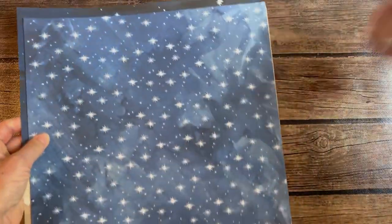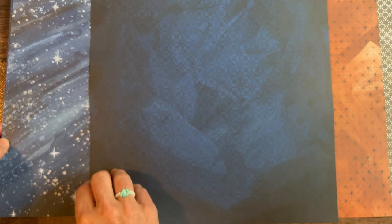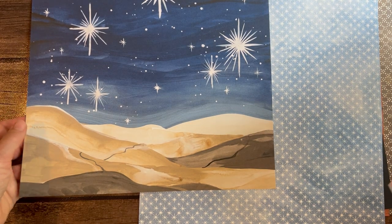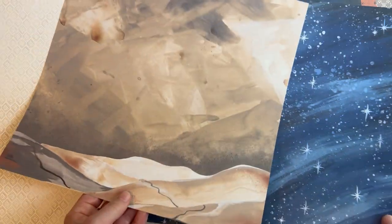Next, we have the Oh Holy Night Designer Series Paper. Some beautiful starry skies — that's a cool pattern, almost looks like Bethlehem. It's almost like a night sky, so maybe that's why it just can't focus. There's the back side of that one and that one right there too.